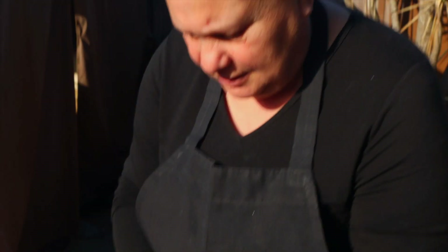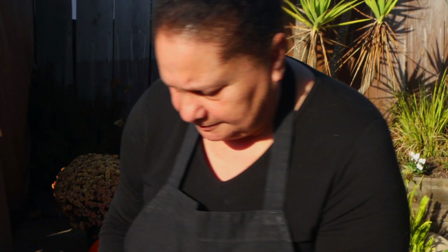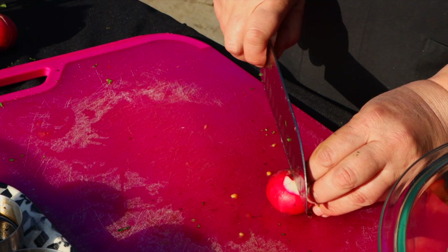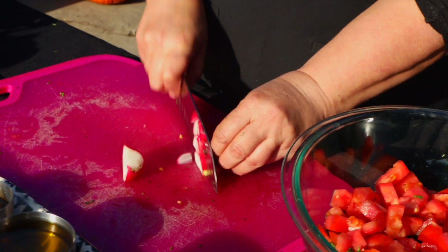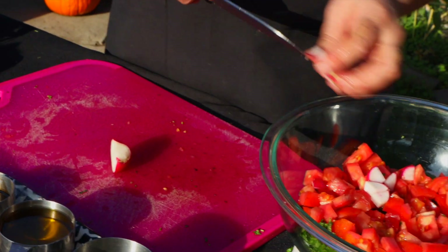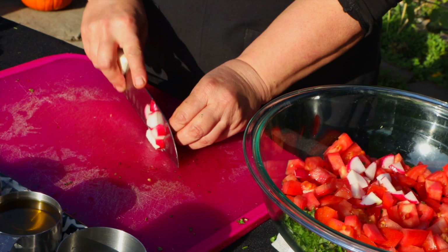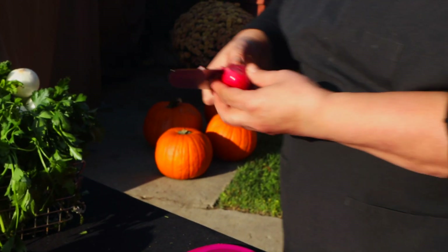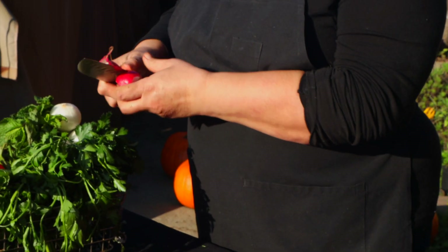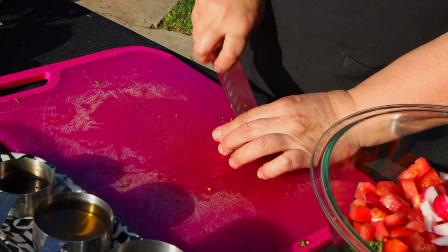You just put everything on top of each other, and at the end you add the olive oil, the lemon, the sumac, and the spices. Now the radish — with fattouche it's really optional, whatever you like. Some people like radish, some people don't, some people like bell pepper. The main things are the parsley, mint, lettuce, cucumber, and tomato, and then you can add any vegetable you like.